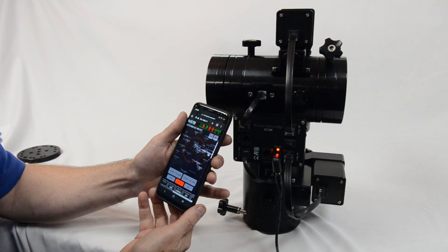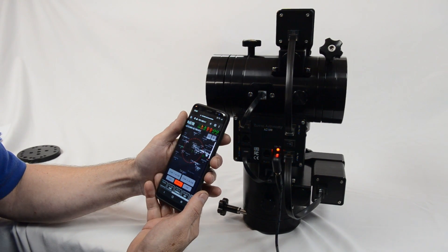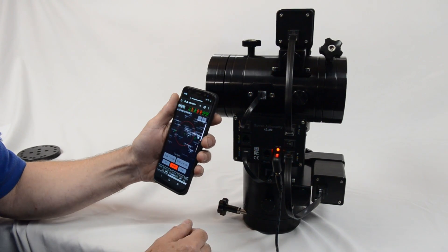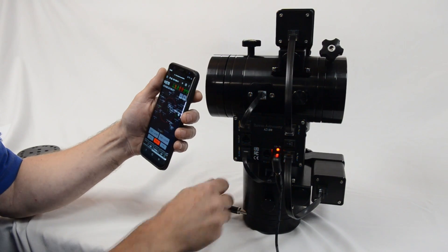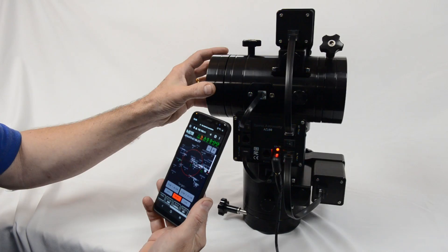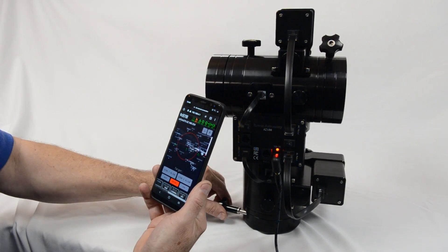At the top bar you can see the time, the GPS, Wi-Fi, Altonaz encoders shown in red at the moment, and Altonaz motors shown in green. If you move the mount manually, the system detects that the encoders are working and those icons will go green, which confirms the mount is successfully connected.